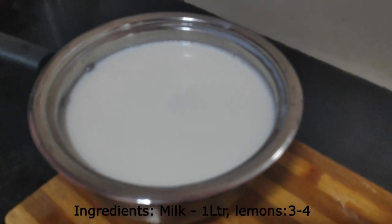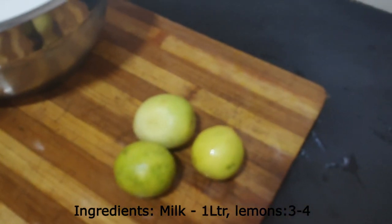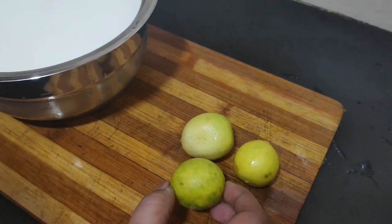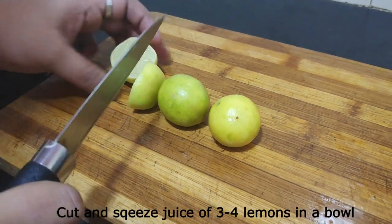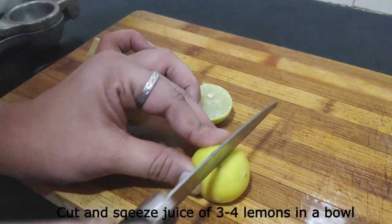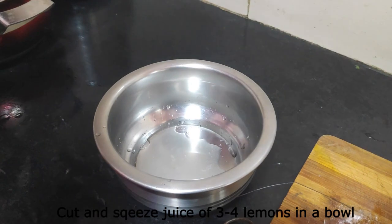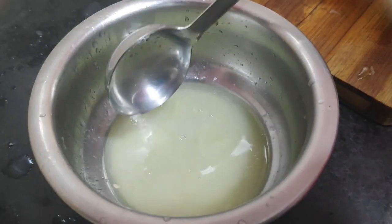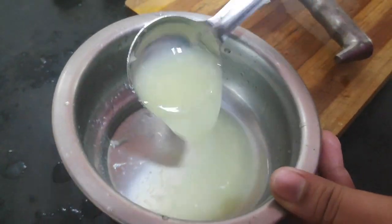Add 1 liter of milk and 3-4 lemons. Let's cut the lemons and squeeze them.